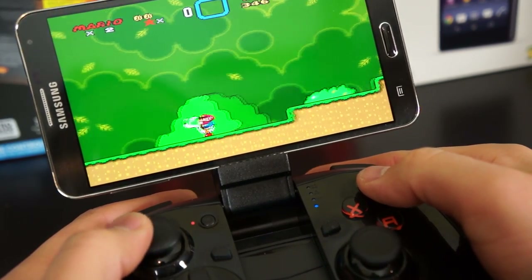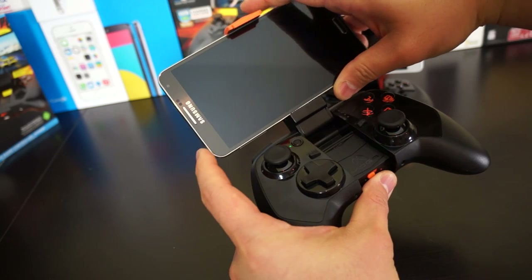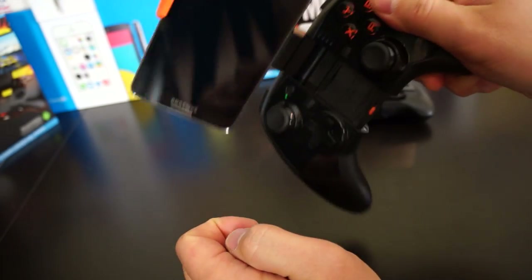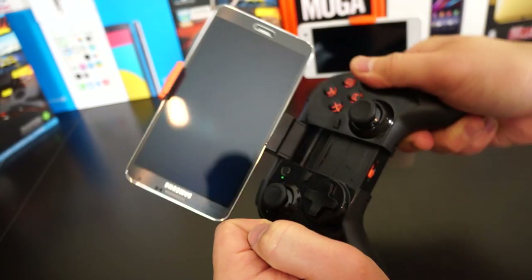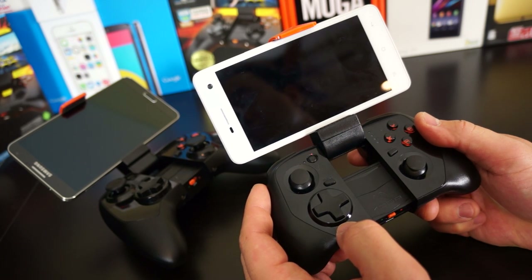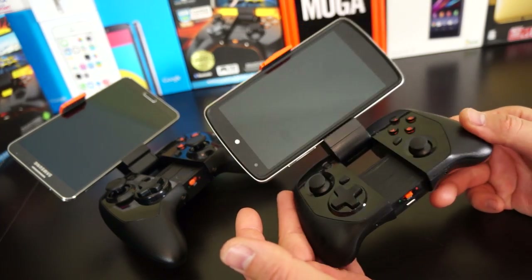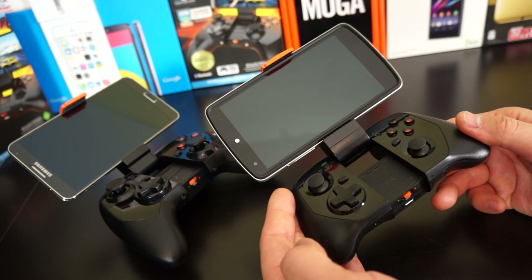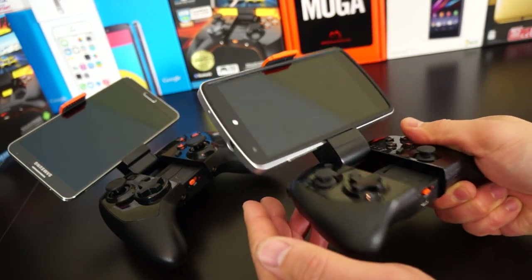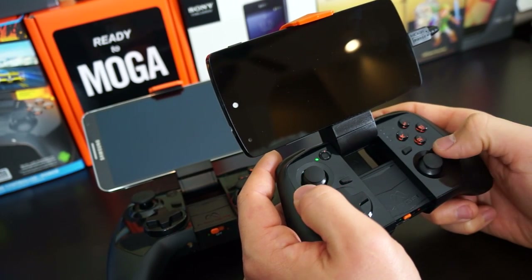If you're a fan of big devices, go with the Moga Pro Power — it holds larger devices comfortably. The 5.7-inch Galaxy Note 3 fits with no problem, and it likely holds something like a 6-inch Oppo N1 as well. For smaller devices like an HTC One or Oppo R819, go with the Hero Power. The Nexus 5 at 5 inches works well on both controllers without feeling too heavy or tipping.